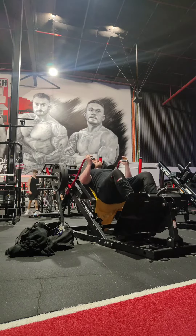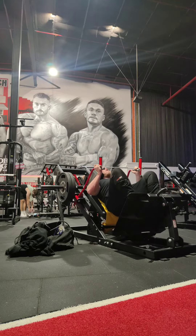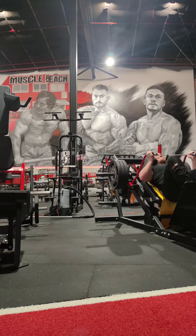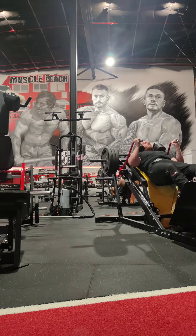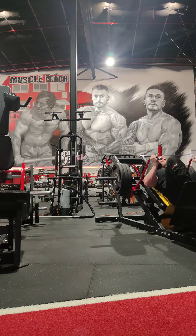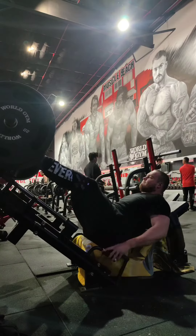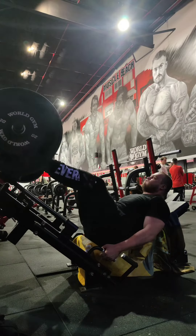On the hack squat I did one, two, and three plates with really slow eccentric portions or a pause at the bottom, depending on what I was doing for that set. The reason I was doing this was because the pressure it was putting on my shoulder made it really hard — it hurt quite a fair bit. I was really struggling to get that positioning, and I tended to put more weight on my left side which was starting to hurt my hip.